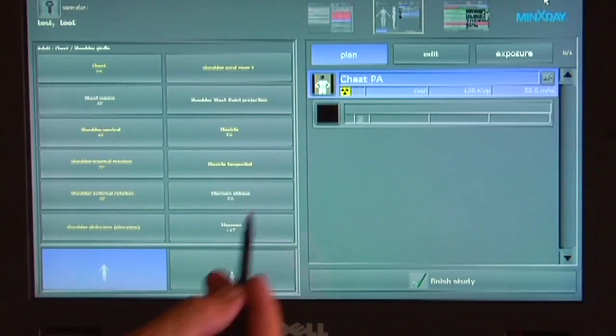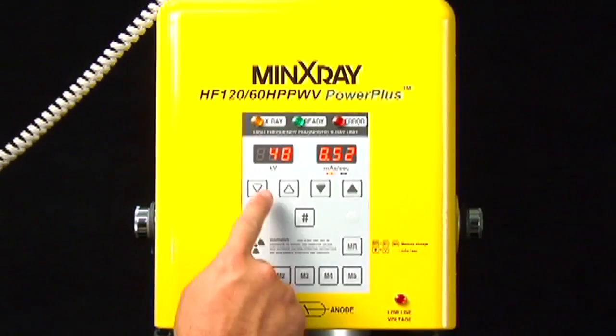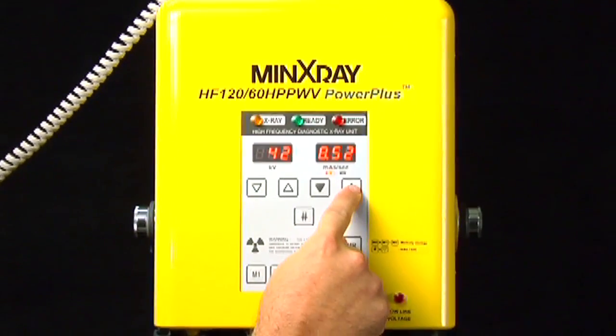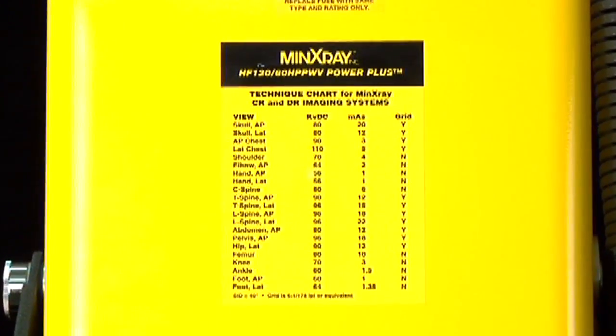Select the position to be imaged. Set KVP and MAS on the front of the X-Ray tube head according to the techniques on the technique chart provided.